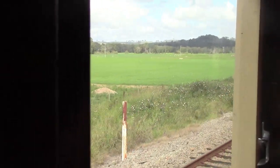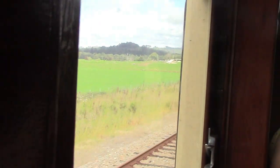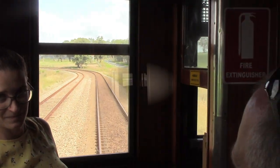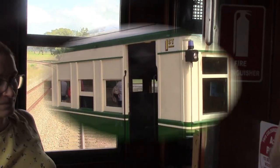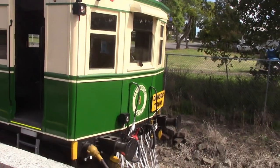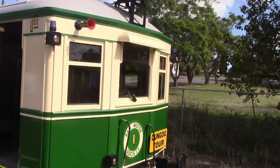Number seven was actually built in 1924 — more on that later. These clips are taken from various videos that I have done.